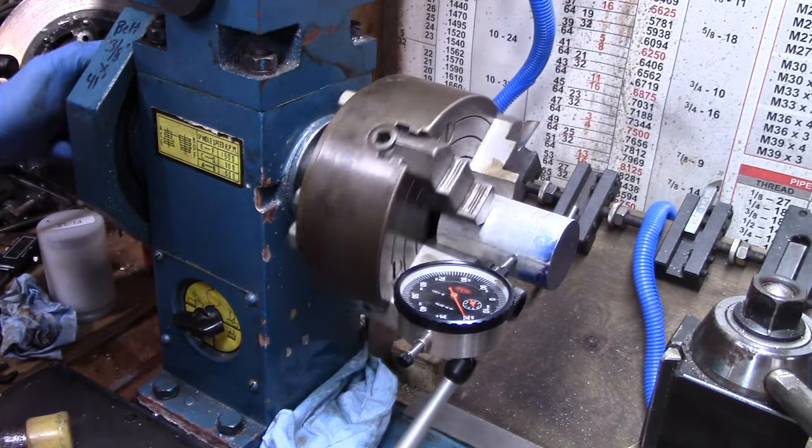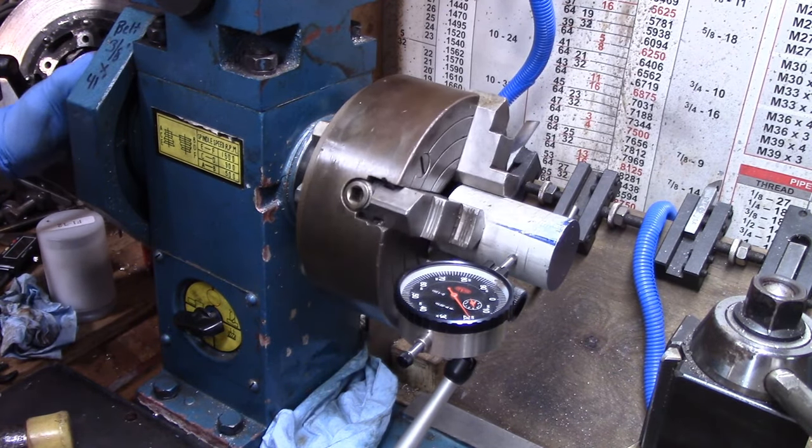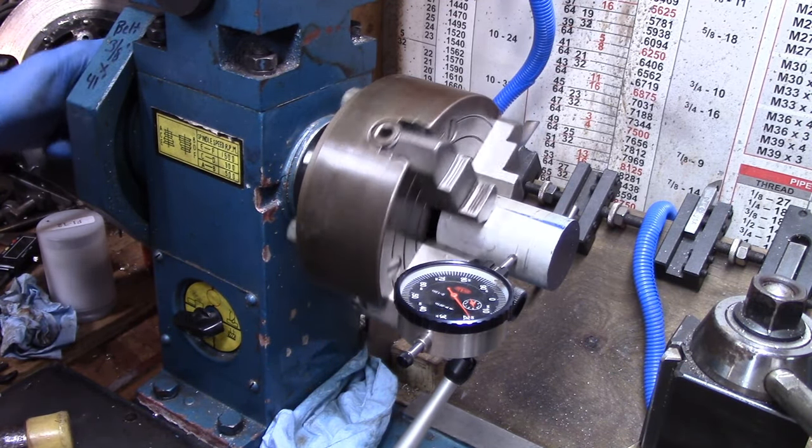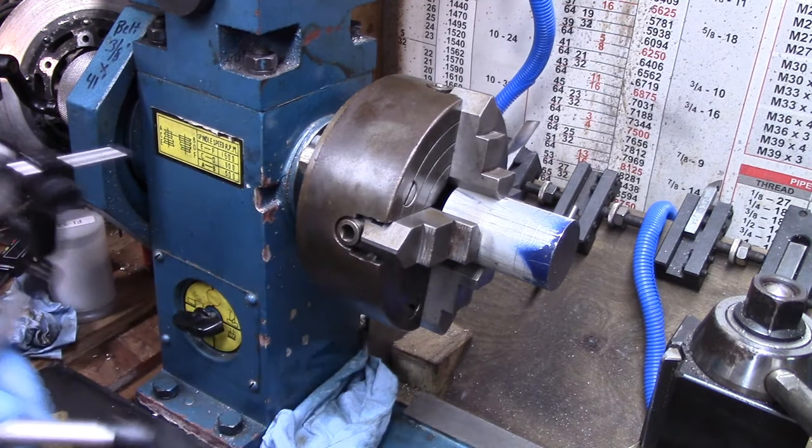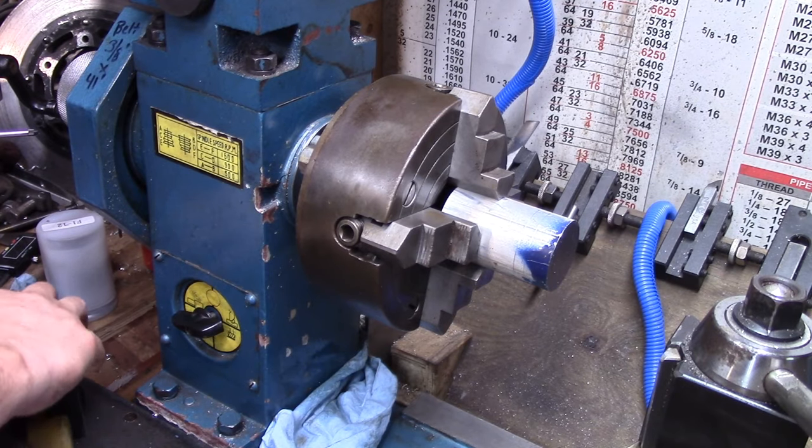I got it within two thousandths. Not going to mess with it anymore - it's close enough for this operation.